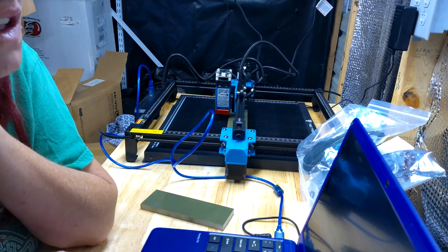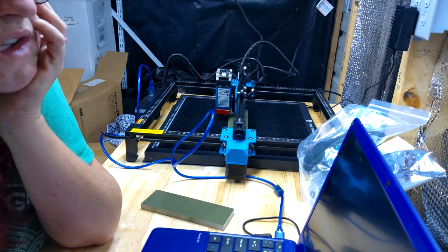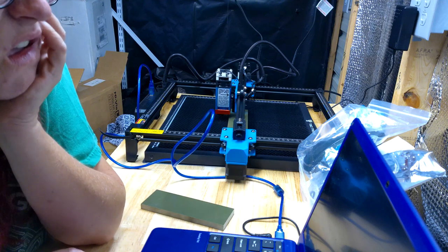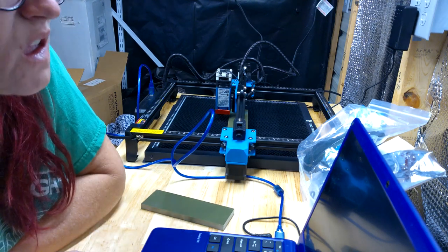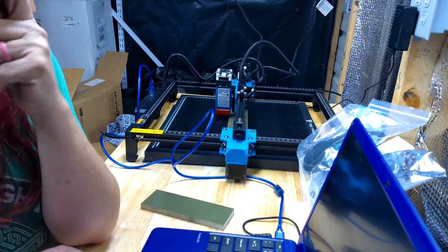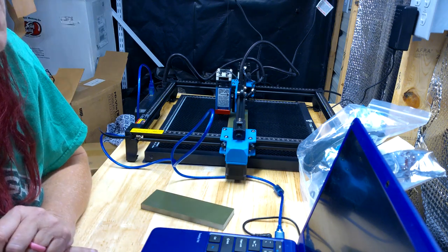While I was cleaning up the shop, I was also running the laser etcher. Doc Dillinger needs engravings on some knife handles, so I was doing some test engravings on the knife handle material. Yay, multitasking!